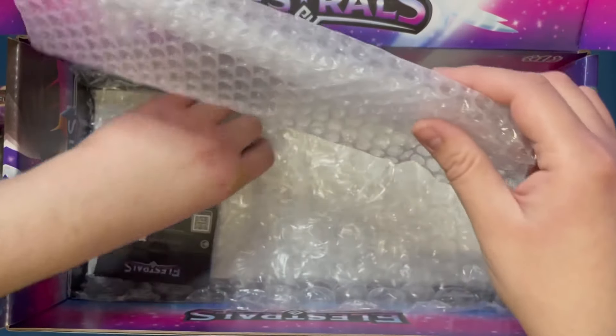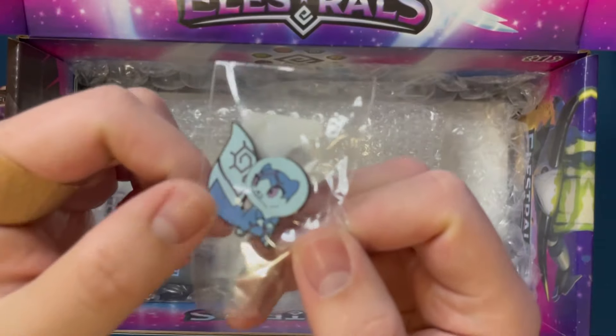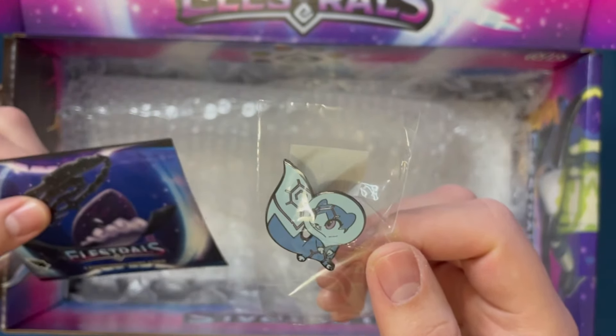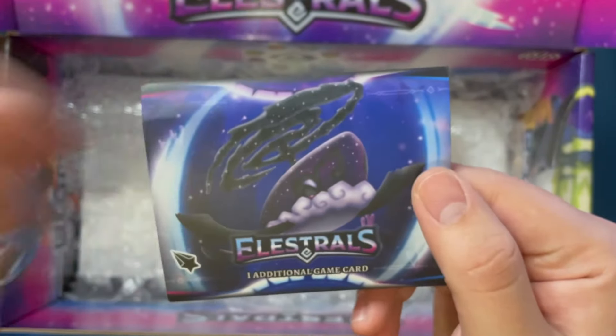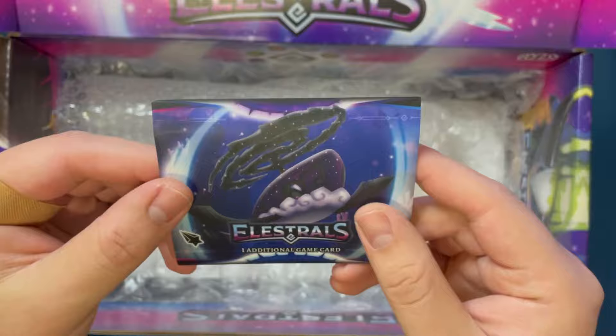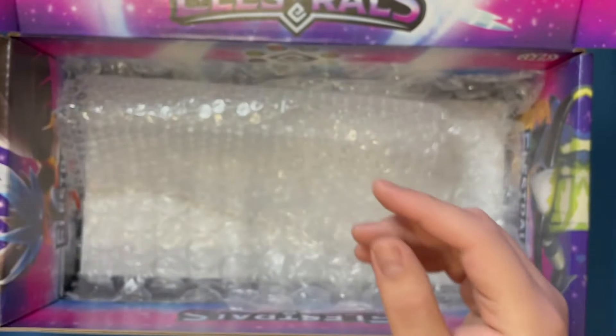Inside also we've got a Fleur Mine pin, which I do own one of these from the Kickstarter, so having two is cool. And ooh — this is an interesting packaging here. This looks like a promo card, I believe it is. One card in here — we'll open that up when we zoom in.